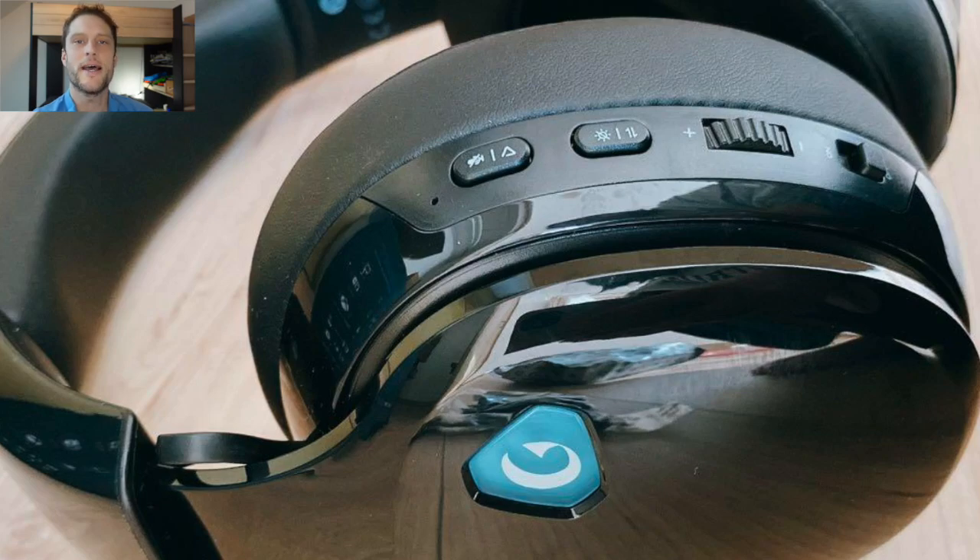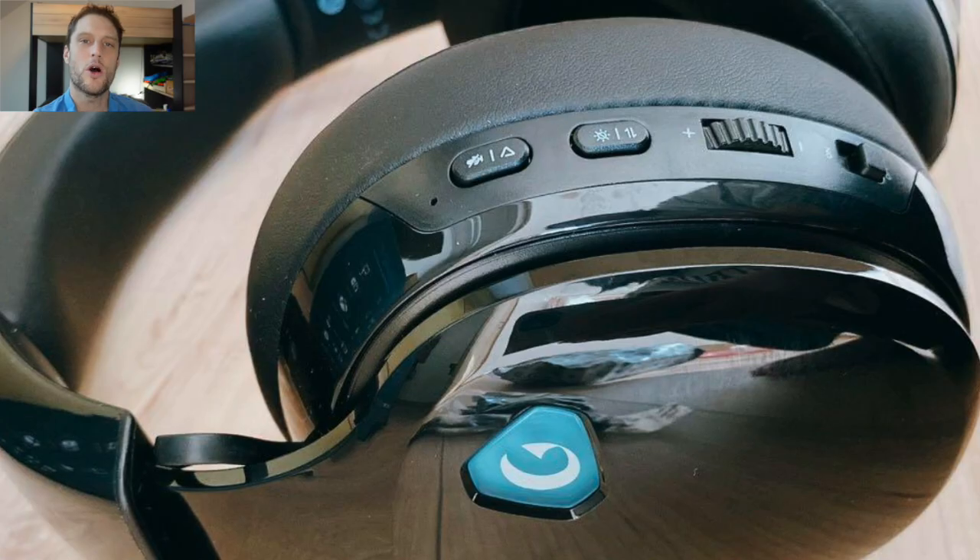How to pair your Gtheos Captain 300 gaming headset with the adapter dongle or via Bluetooth.